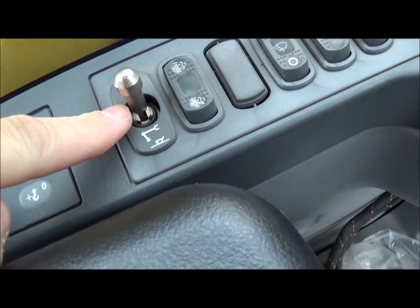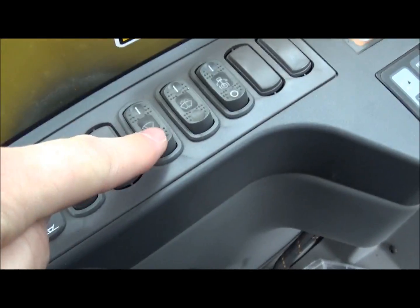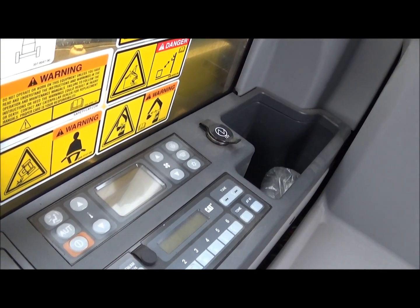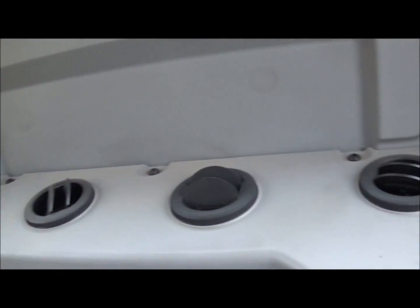Quick connect engage/disengage, windshield wipers. The top one is the air conditioning controls, the bottom one is a radio. 12-volt plug-in, storage console. Up behind the seat we have radio speakers, and directly behind the seat is the rest of the air conditioning vents.